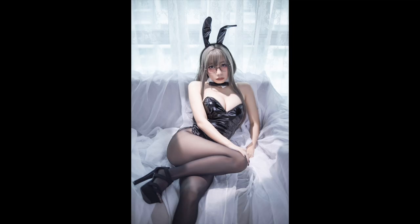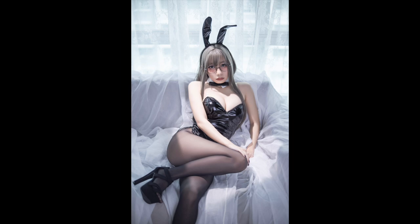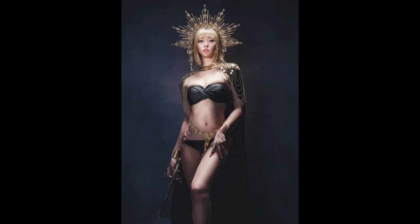In today's video, I'll talk about why I love these modifiers, what they can do, and show you some photos that I've taken with them — and really why I think this is something that should belong in your lighting modifier bag.